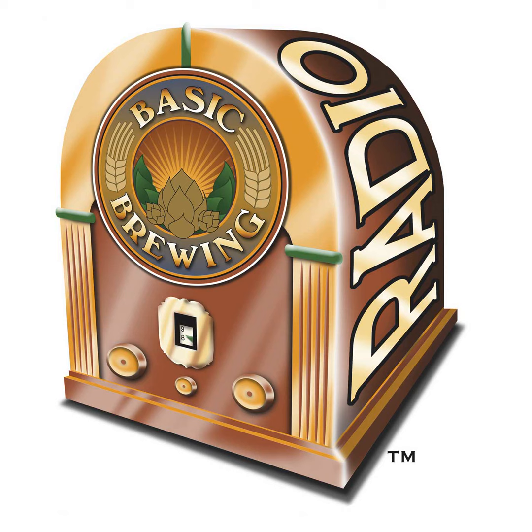As usual, you can follow me on Twitter. My username is Basic Brewing — all one word. The biggest advantage to that is you get to know when the new episodes come out, which is especially important on the video side.